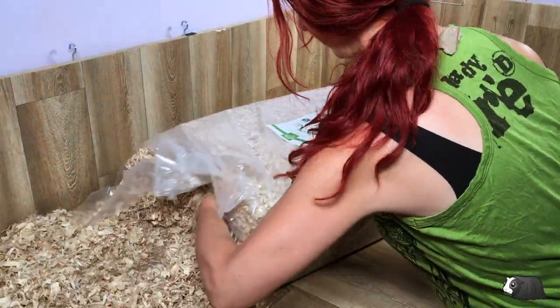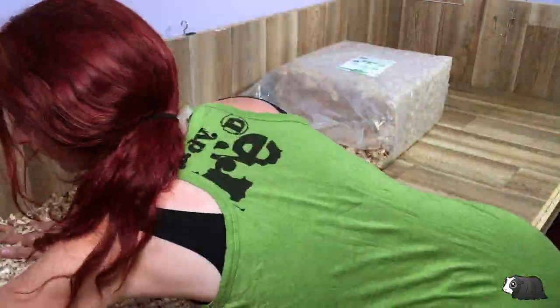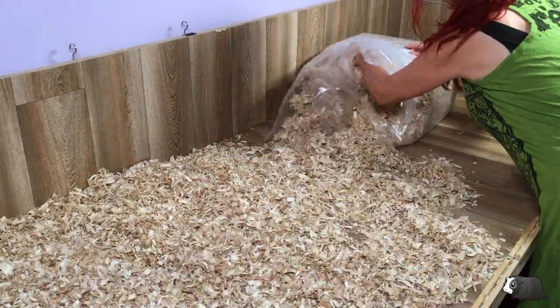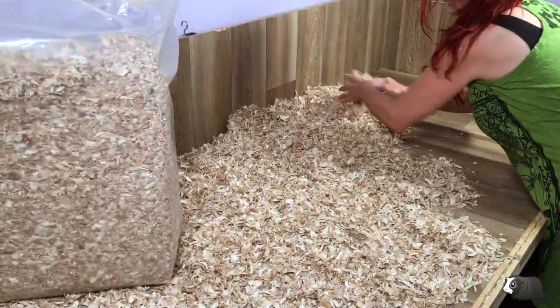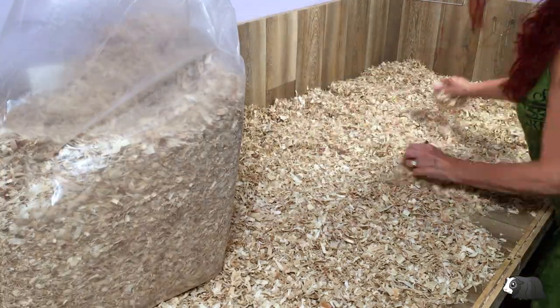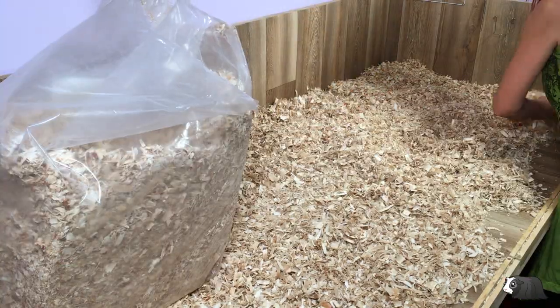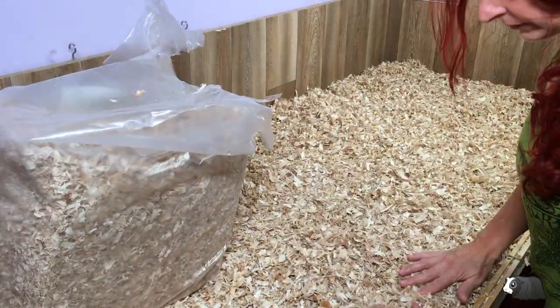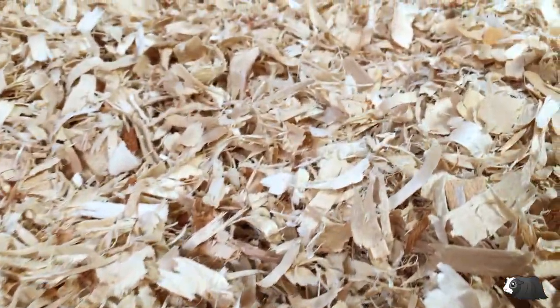Aspen looks similar to pine but it isn't as fluffy or quite as soft as the pine bedding. It doesn't have any particular smell to it at all, unlike the pine shavings that had a pleasant woody smell. I've got a really large bag of aspen and I've used just under half the bag because our cage is quite big. I'll go through what it would cost later on in the video.